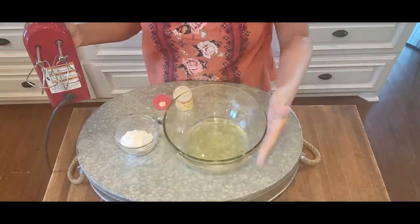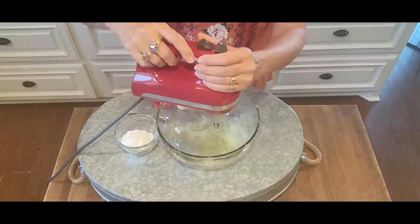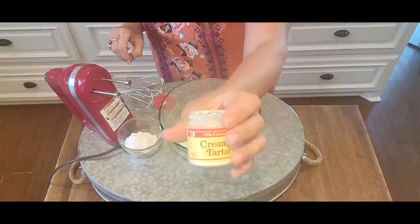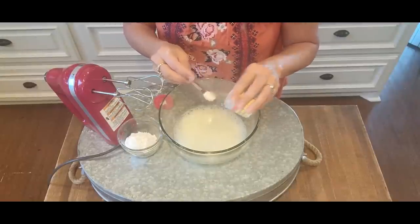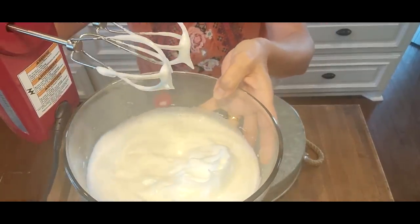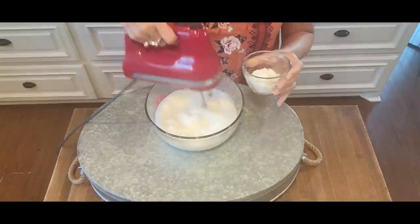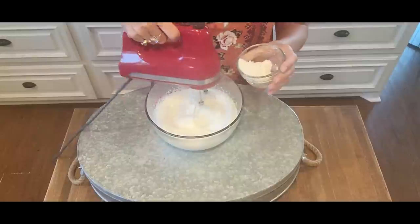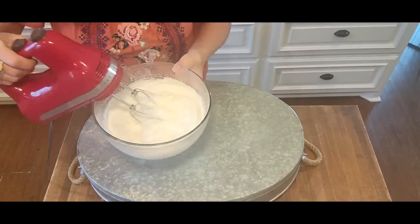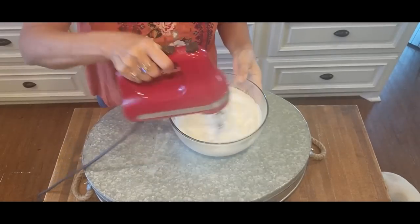We've got our egg whites here. Leave them out on the counter so they stay at room temperature — you don't want them to be cold. I'm going to fluff them a bit with my mixer. Now I'm going to put in a quarter teaspoon of cream of tartar — this just stabilizes our meringue. I've got nice peaks forming. Now it's time — I've got six tablespoons of powdered sugar and I'm going to slowly add this in while mixing. Look at those nice stiff peaks — you see how it's got a little bit of a sheen, almost like a silkiness to it? Now we know it is ready.